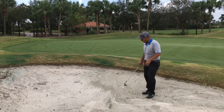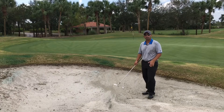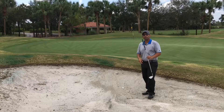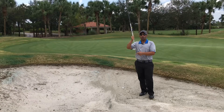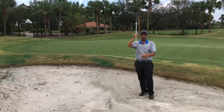We're not going to use our normal bunker technique with opening the club face and trying to splash the sand behind the ball. We're actually going to use something much more similar to our pitching technique. On a regular bunker shot, we want to use the bounce of the club and let it slide. In this shot, we actually want to use the leading edge and dig this golf ball out.